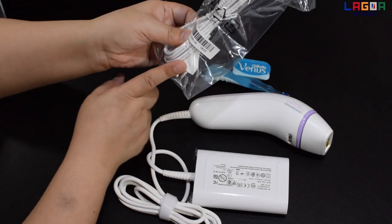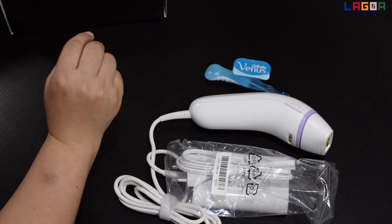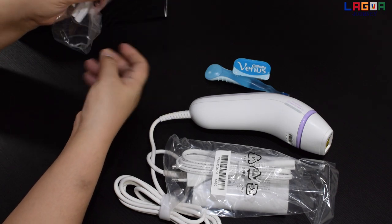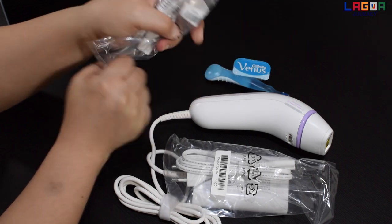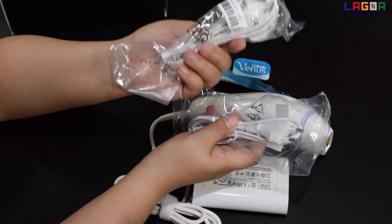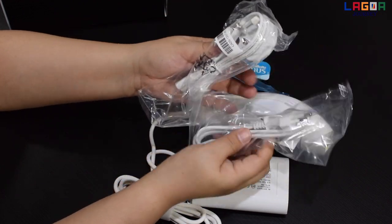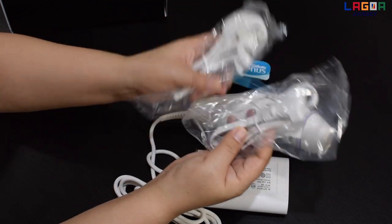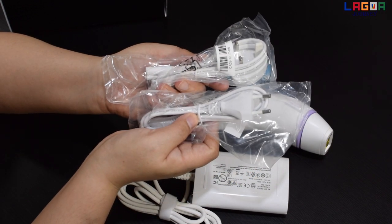Ito yung pinaka power cord. At ito yung another power cord. Kung halimbawa hindi ganito yung sa lugar nyo, pwedeng ito yung alternative. Two options siya ng pang power cord. Kung halimbawa nasa ibang lugar kayo at hindi nag-work yung isa, meron kayong option na yung isa pang type.